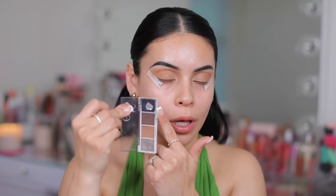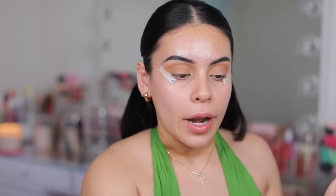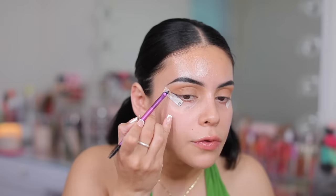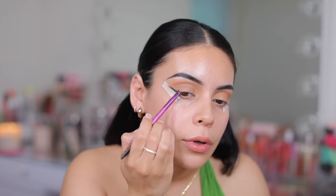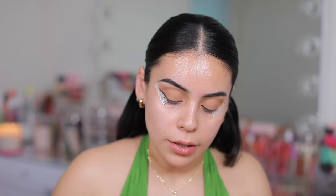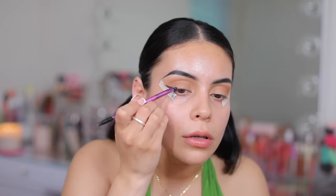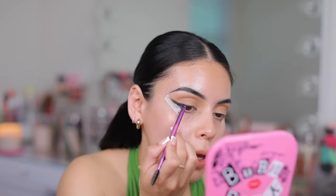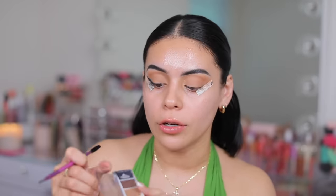Now I'm going to take the black and do a little smoky winged liner. You guys already know this is my favorite thing to do with black eyeshadow — and if you've never tried it, try it. It's so pretty and smoky and it just elevates your makeup look. So I'm going to take this on an angled brush and follow along the edge of the tape. Super easy when you have tape because you don't have to be precise at all. This is one of the best black eyeshadows at the drugstore — it's amazing. This palette is worth getting just for the black alone, even if you don't use the other eyeshadows, but I do because I love these other three as well.